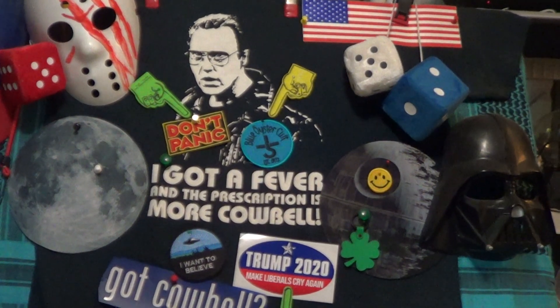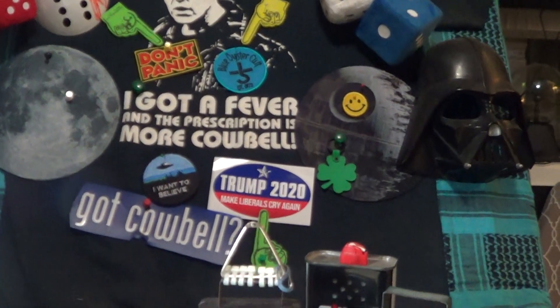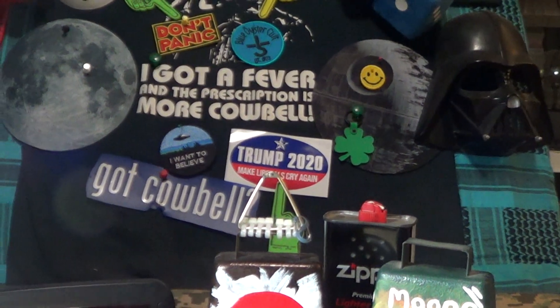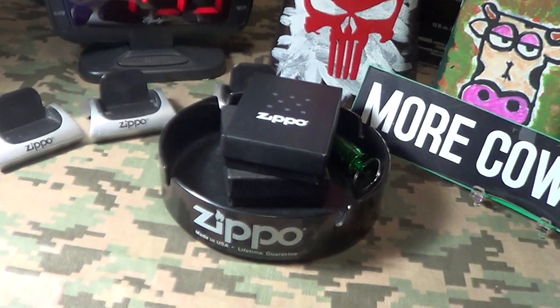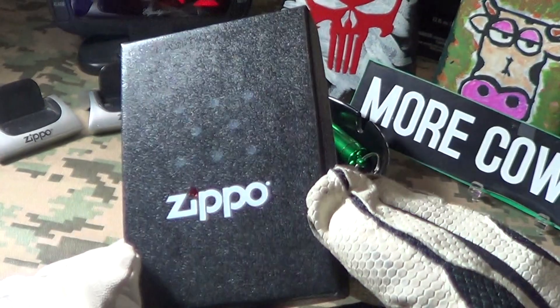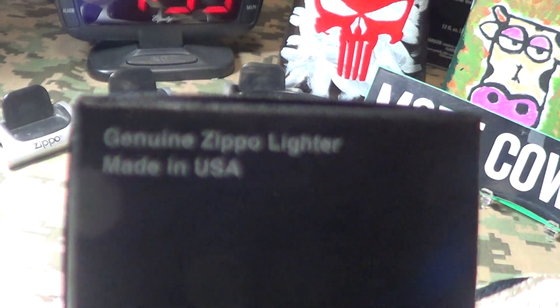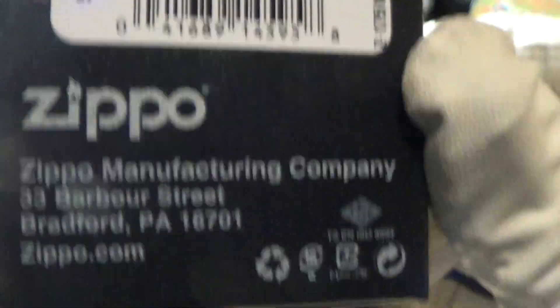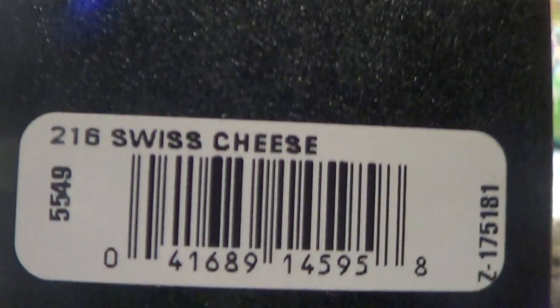Let's take a look at an interesting Zippo today. It's not a real big seller — it's kind of a novelty. It's the normal Zippo black box, a genuine Zippo made in the USA, Bradford PA, and its label is Swiss cheese. That's right, Swiss cheese.